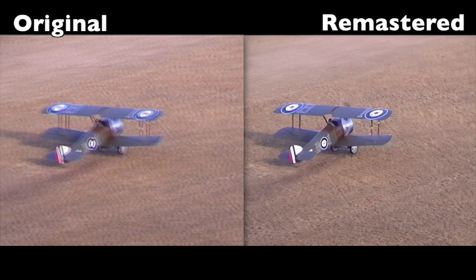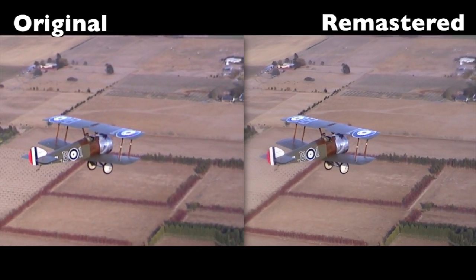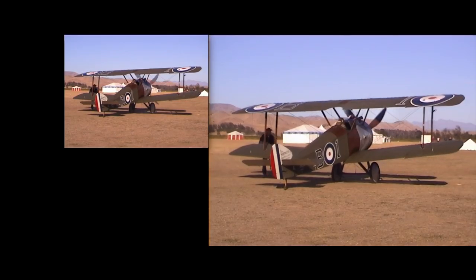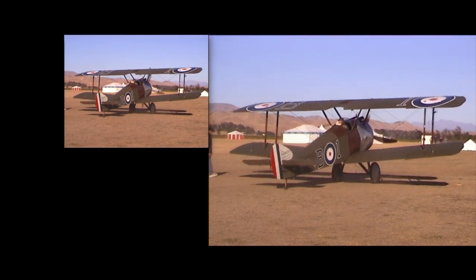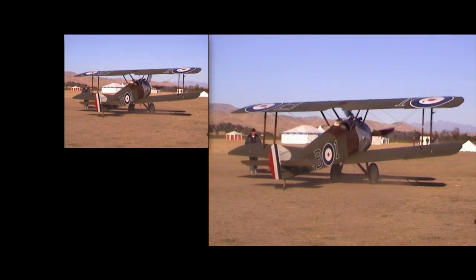If we pause the video at this spot you can see the quality difference between the two versions. Again here's another look at a single frame from the two videos. In this side-by-side comparison we've still got the remastered and upscaled version on the right hand side while the left shows the original video in its original standard definition size on screen.